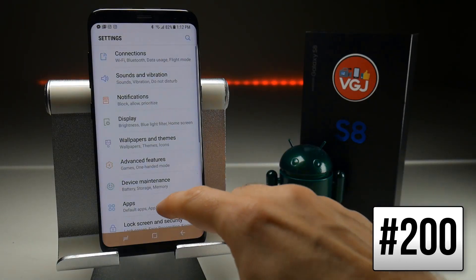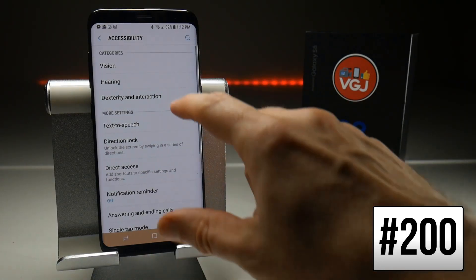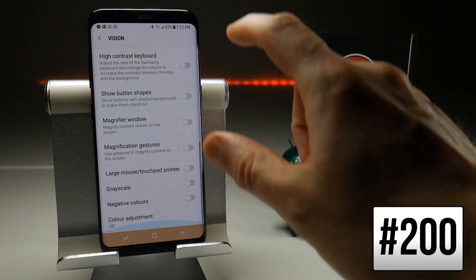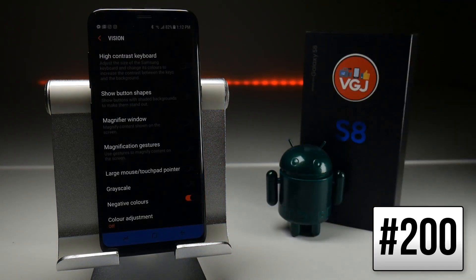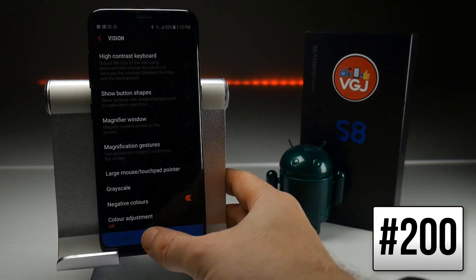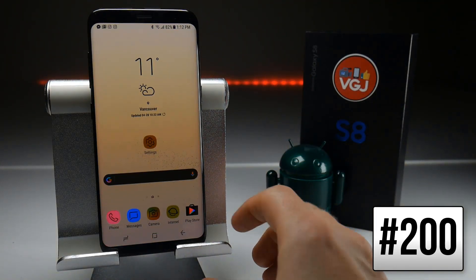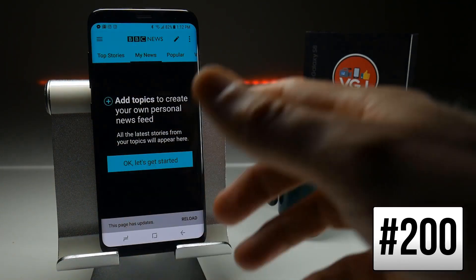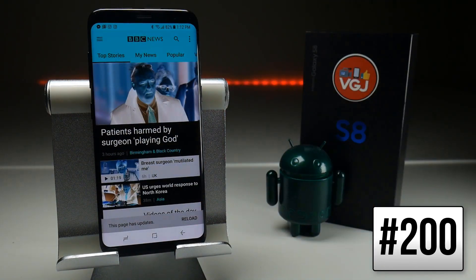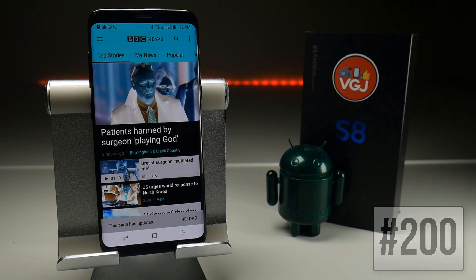If you want to enable what you might call a dark mode on the Galaxy S8, go to Settings, then Accessibility, Vision, and scroll all the way to the bottom of that screen and turn on Negative Colors. It looks brilliant on this particular screen, but if you go to your home screen things will look a little weird, and if you open any applications they'll look even more weird — but it's something to play with if you fancy having a bit of fun with your Galaxy S8.